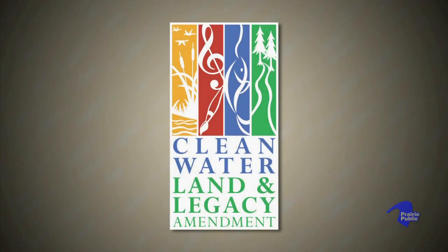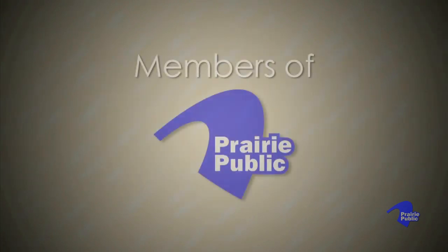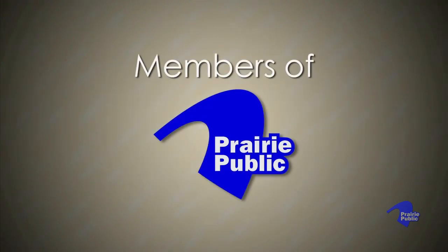Prairie Mosaic is funded by the Minnesota Arts and Cultural Heritage Fund with money from the vote of the people of Minnesota on November 4th, 2008, the North Dakota Council on the Arts, and by the members of Prairie Public.